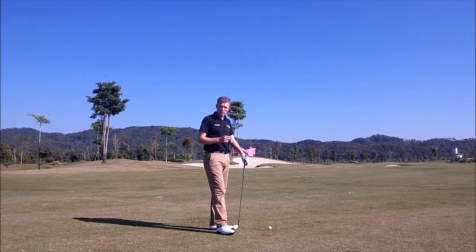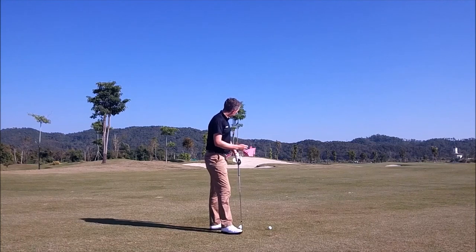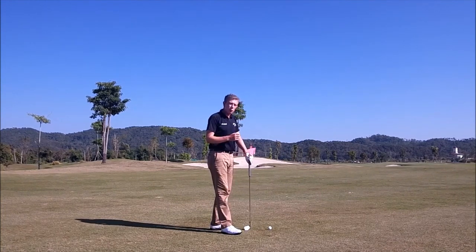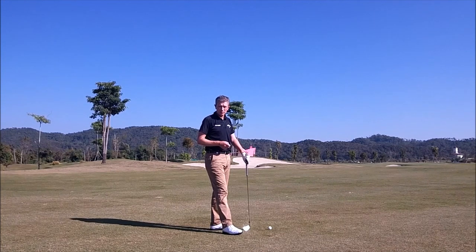It's been tested. Even with PGA Tour players — with a nine-iron in their hand — PGA Tour players that aim away from the pin by about three meters, let's say when the pin is on the left side of the green, they'll aim three meters right of the pin, will score better on average than the players who are aiming at the pin with a nine-iron. And that's the PGA Tour players, the best players in the world.